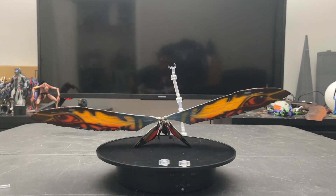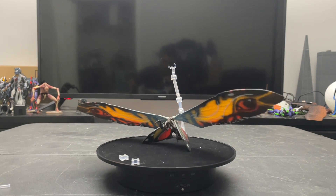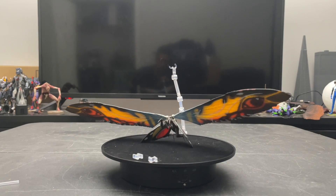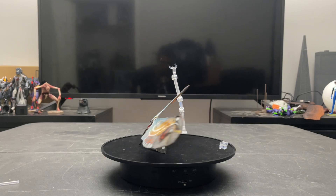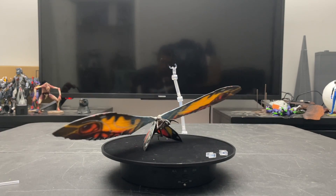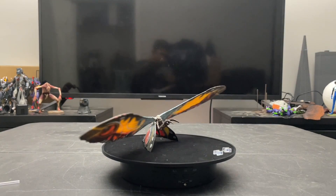Now that we have Mothra unboxed, we can take a look at everything she comes with. We have Mothra here on a little display piece, and in the back we have the flight stand. You're probably wondering why Mothra is not on the flight stand — well, the weakest part of this entire figure is probably that flight stand.